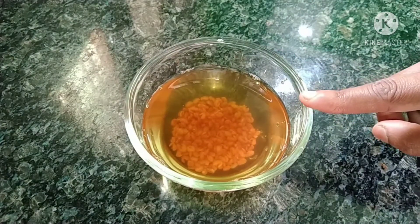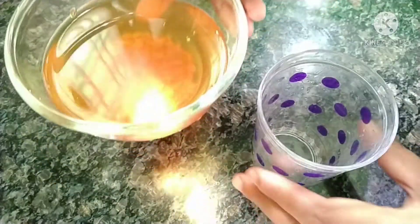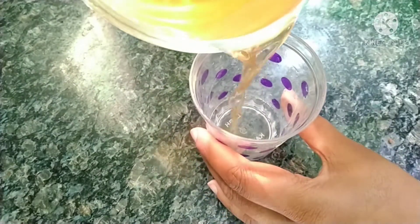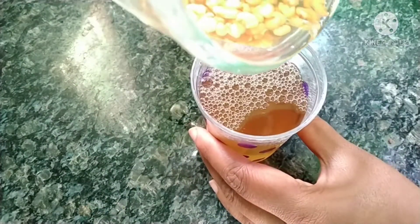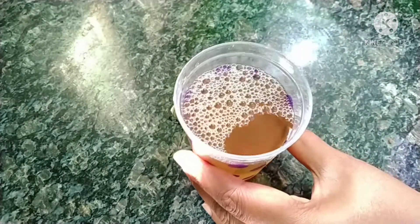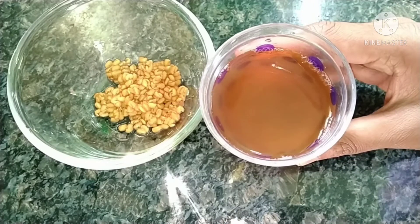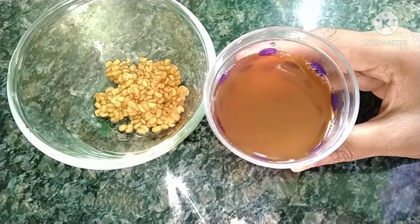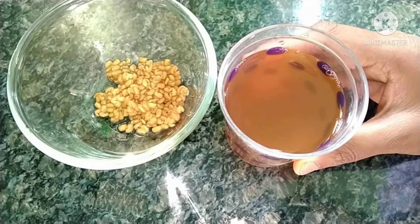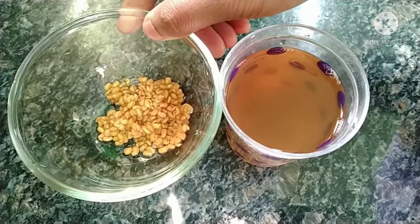If you are looking for the menthi water, then transfer the water into the glass. You can add it to the glass and use 1 cup of menthi water.